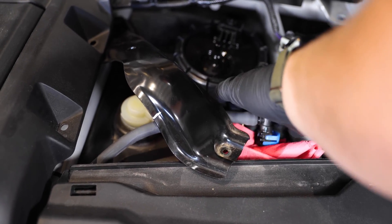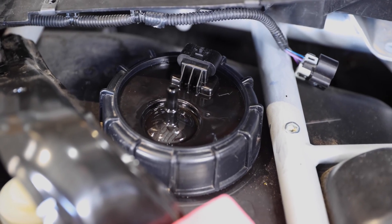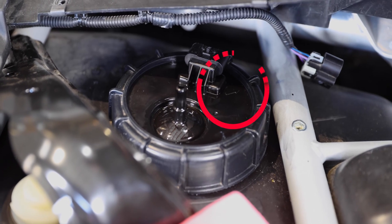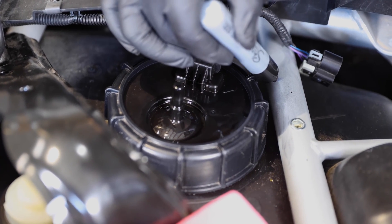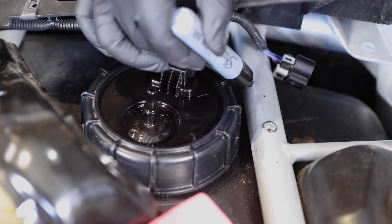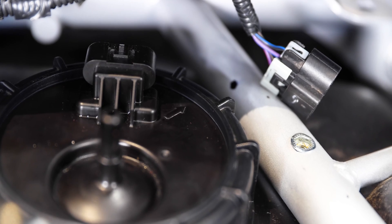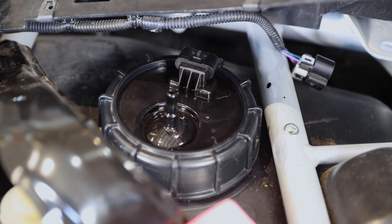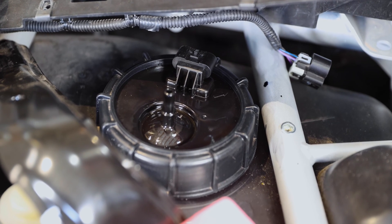Before you remove the fuel pump completely, you're going to want to look at the little arrow that's on top of the pump. What I usually do is make a little sharpie mark indicating which way it's pointing, so when you put your new pump in you can line that arrow up with the dot. This way it doesn't bind up your float — you don't want to be driving out in the desert and have your car tell you it has a full tank when you run out of gas.